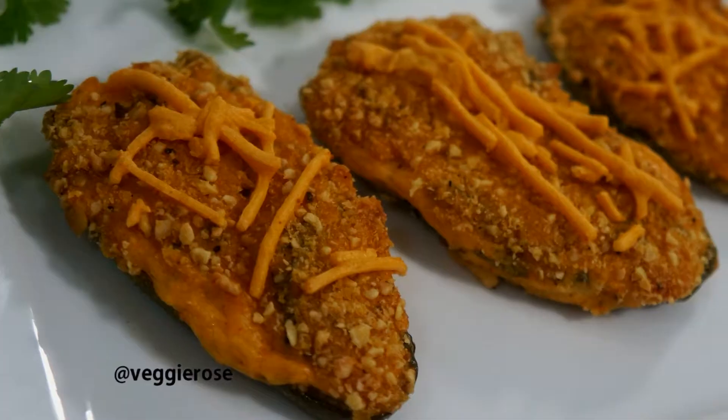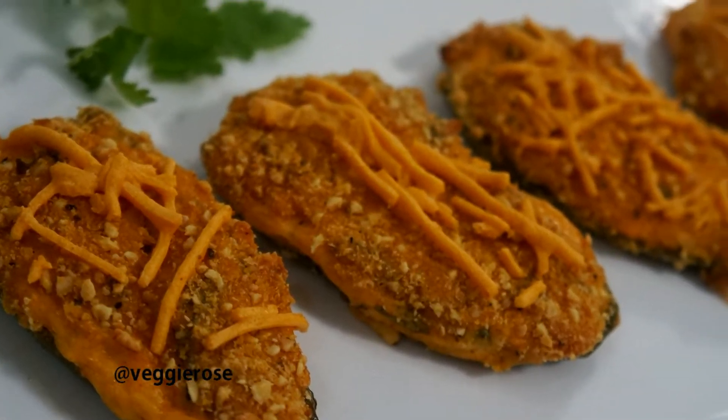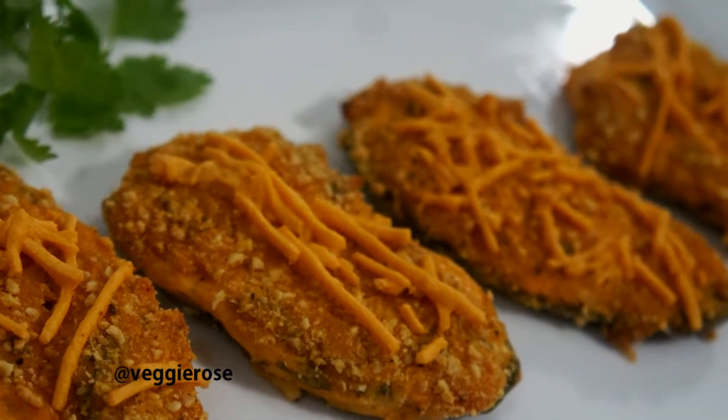Hey, how's it going, you guys? I'm Veggie Rolls, welcome to my channel. If this is your first time stopping by, don't forget to click that subscribe button so you won't miss any more delicious food. In today's video, we're gonna be making some vegan jalapeño poppers — these are gonna be so yummy, tasty, and delicious.